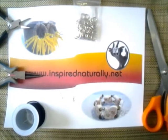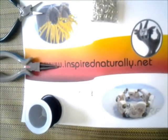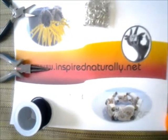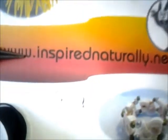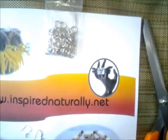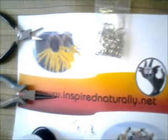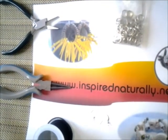For this project, all you'll need is your suede string, or whichever fabric you prefer, like cotton, hemp, or leather, your fishhook earring findings, a pair of scissors, these round metallic hoops — these ones are aluminum — and a round nose plier and flat nose pliers.